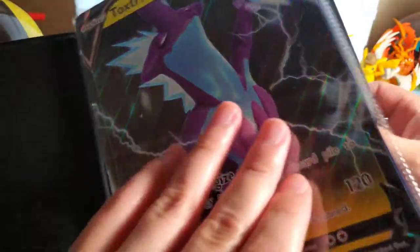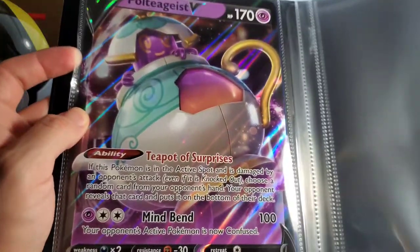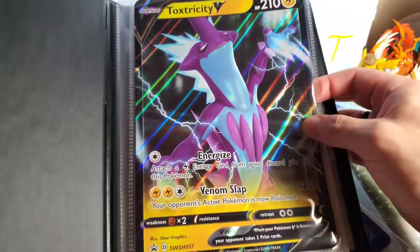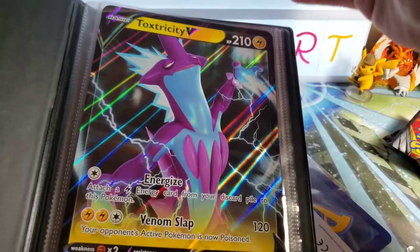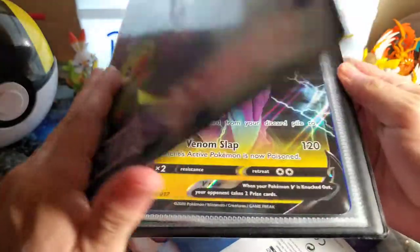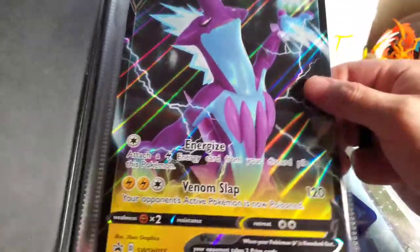It's the Sword and Shield binder for the bigger cards. These cards did not come with the binder - this is just the cards I already have. It's for the bigger size cards so you can put your big cards in this binder. One thing that kind of upset me is these new Sword and Shield cards fit, but the old promo cards are like twice as big - about a quarter bigger.